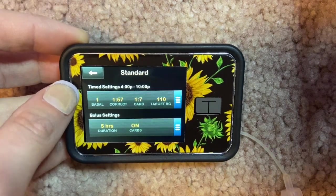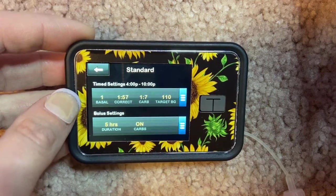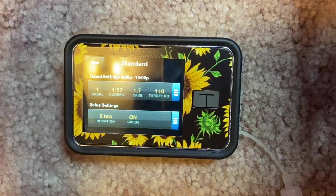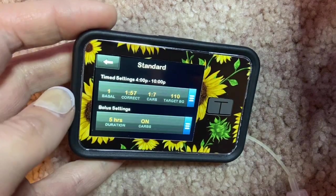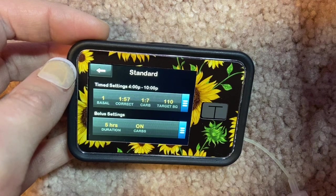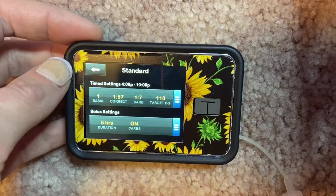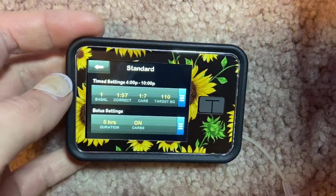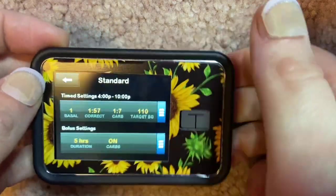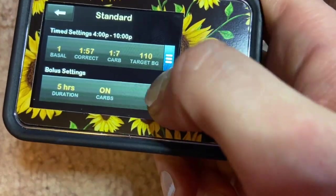My blood sugars drop to healthy levels, not dangerous ones, confirming that humalog does not last longer than two hours in my body. I want to be honest: when managing diabetes, you know your body best. Don't let a diabetes educator push you in a direction that isn't working — they're there to guide you, especially if you're newly diagnosed, but ultimately you'll know what's best for your body.